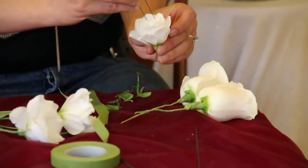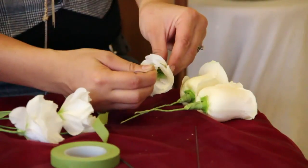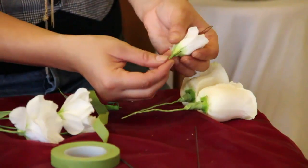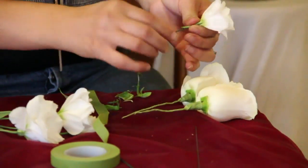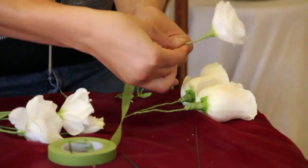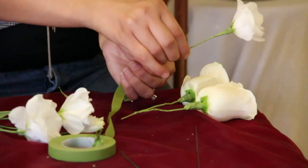I will be using three blooms of the lisianthus and inserting the wire through the center of the lisianthus, bringing the wire to the end and securing it by twisting it at the bottom ends of the stems. I finish it off again with the green floral tape, tightly wrapping it, making sure that the wire is very secured into the bloom.